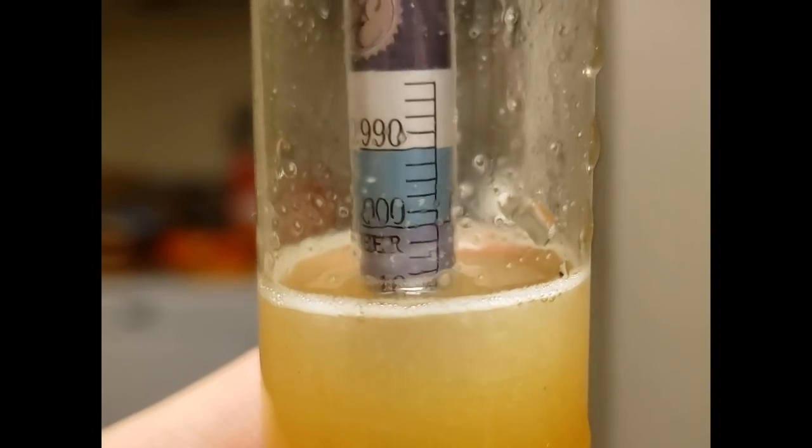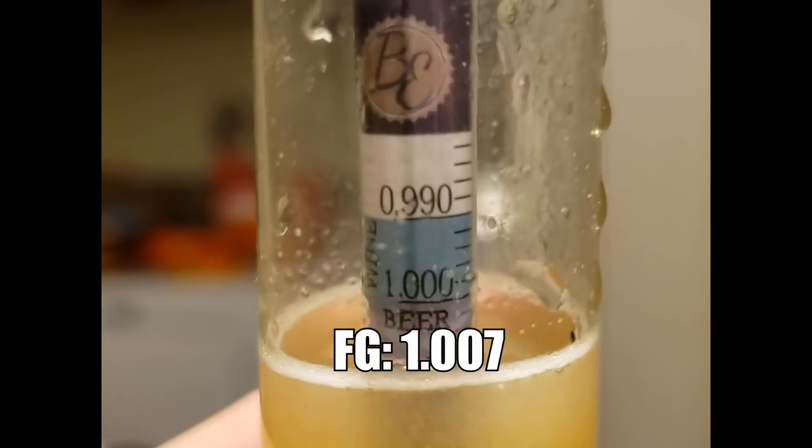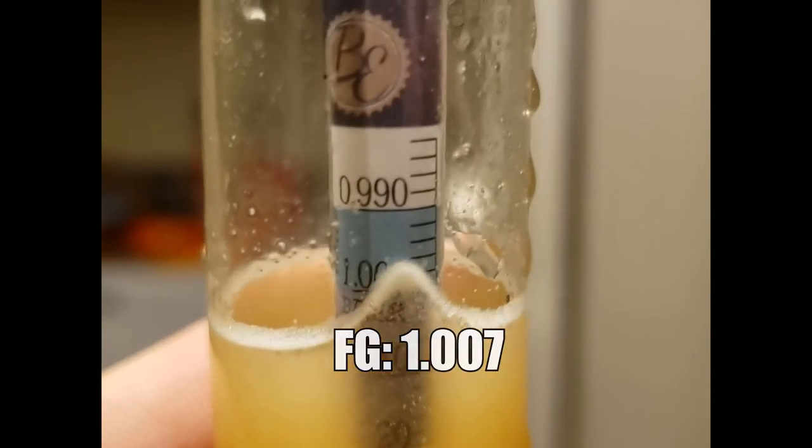Our final gravity came in at about 1.007, which is actually a little drier than we expected. I was able to hit my final gravity in about seven days, and that really helped me minimize the contact time for the dry hops. That way, I didn't have too much long-term exposure of the dry hops to the beer, which helped cut down on a lot of the grassy flavors you might get from heavy dry hopping additions.